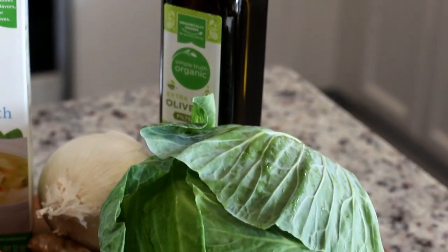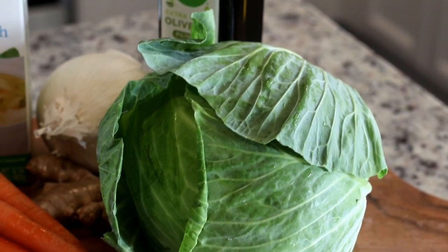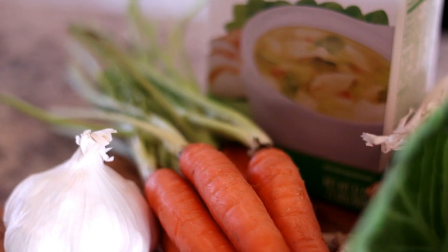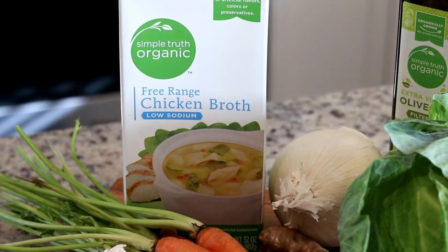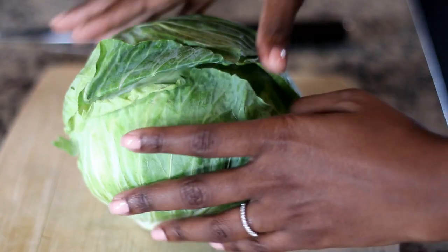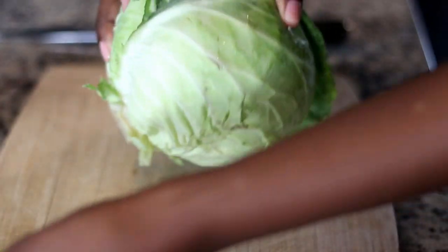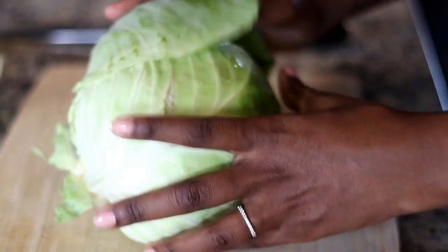Here are the ingredients you're gonna need. I'm taking a simple dish and elevating it with just a few key ingredients like chicken broth, garlic, and onions — it's gonna make it absolutely delicious.